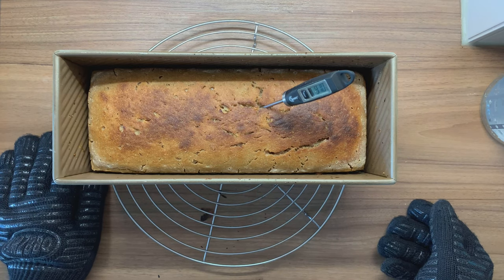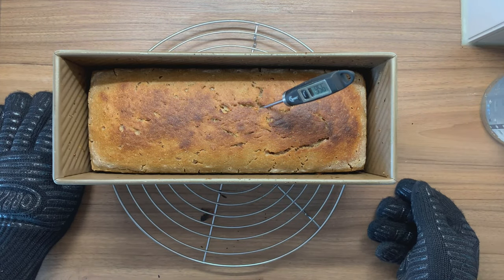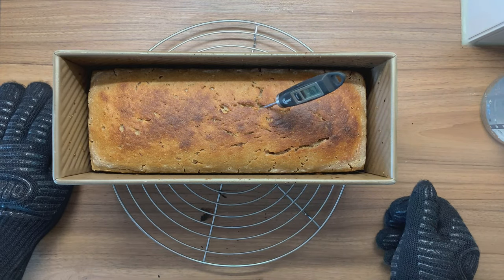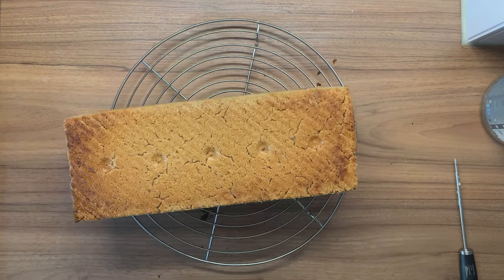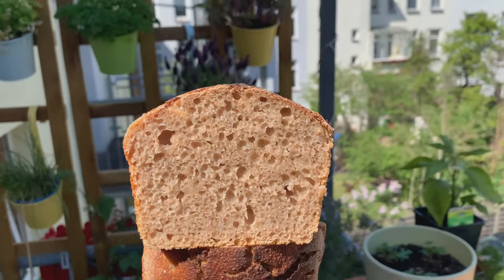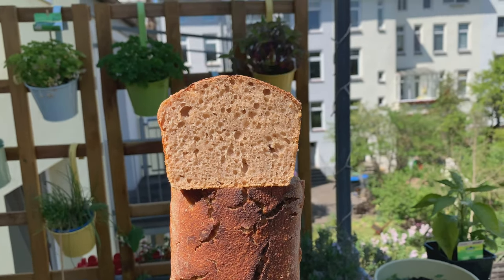After about 20 more minutes, let's check the temperature again — 90-something degrees Celsius. It's looking good, so this one is ready as well. Now this is always the moment of truth: if we flip it and it falls out, then we used enough oil in the loaf pan. A beautiful brick! But I am happy that I was able to save the dough. And here's the final bread — looking nice, super soft, and also a great rustic-looking crust.